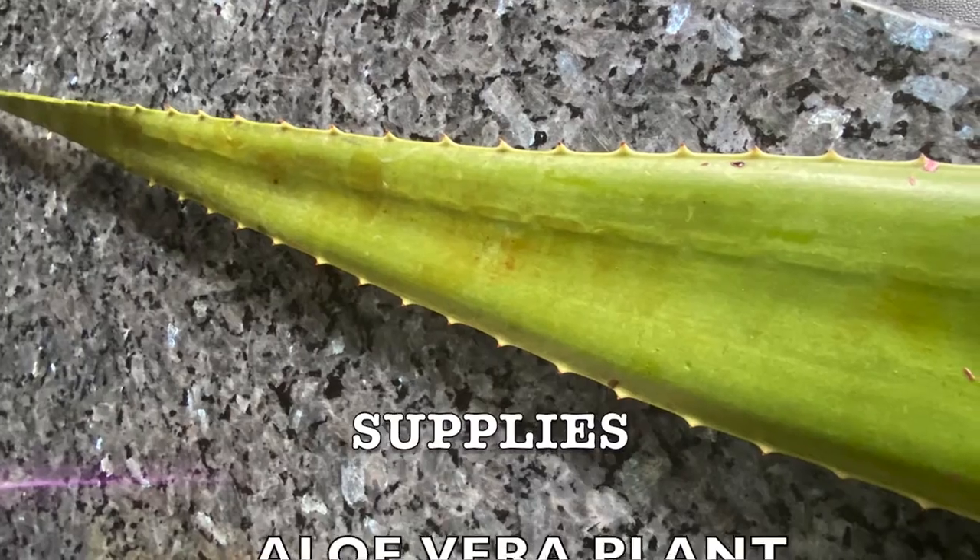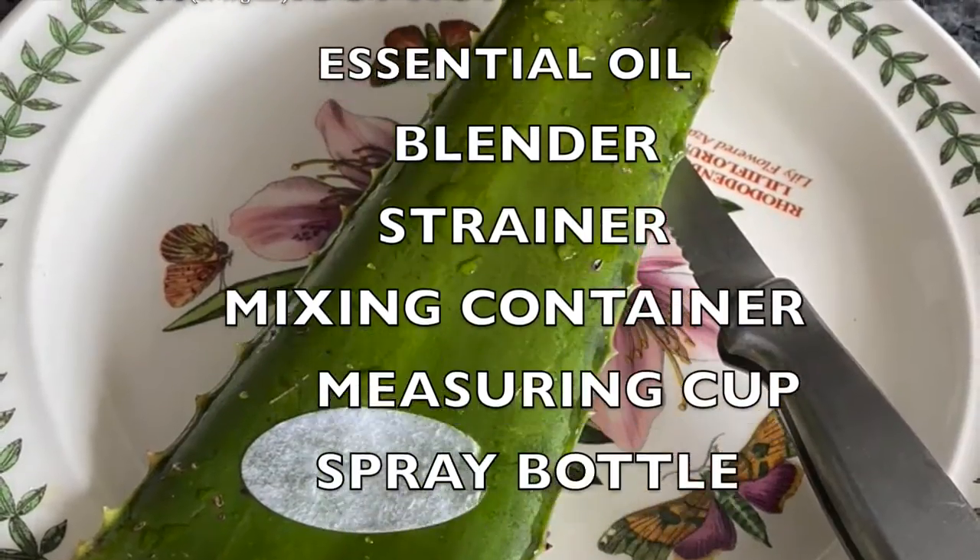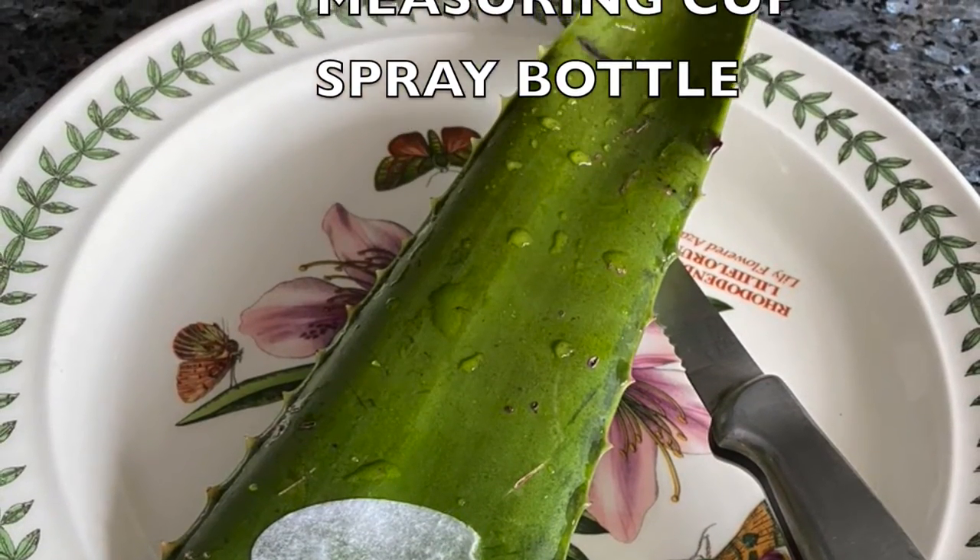For this DIY you will need the aloe vera plant, 70% or higher isopropyl alcohol, an essential oil of your choice, a blender, a strainer, a mixing container, a measuring cup, and a spray bottle.